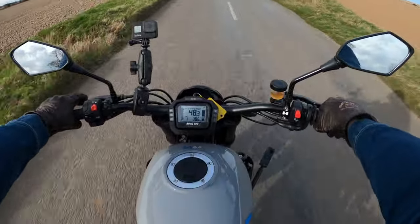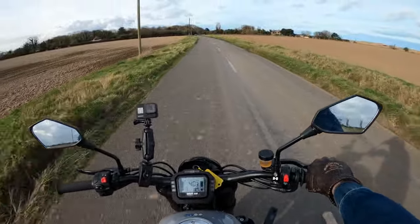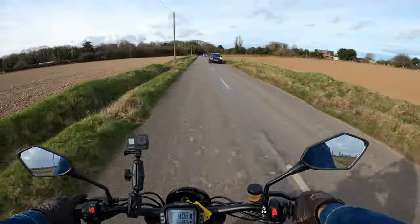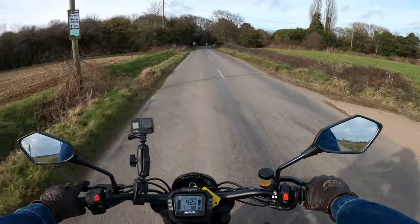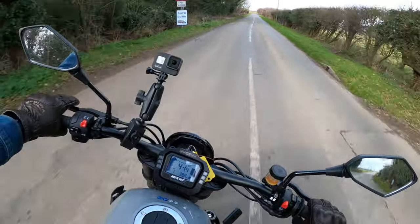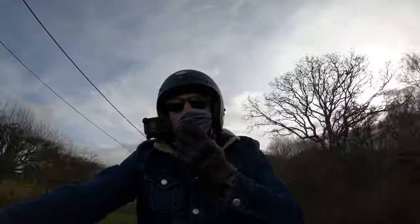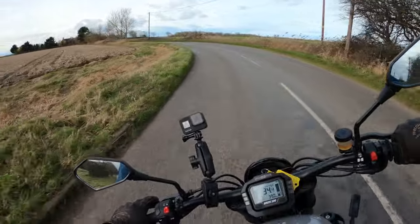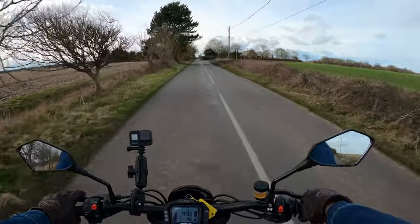No issues around these twisty bends — perfect roads to test out this bike. The bike is a single cylinder, four stroke, liquid cooled, giving you around 42 brake horsepower at 9000 RPM. That's plenty enough for a little bike like this. What a pleasure to ride — absolute pleasure to ride, you can have so much fun on this.